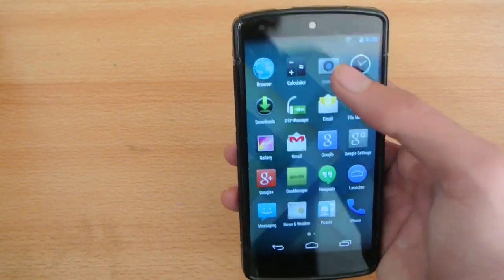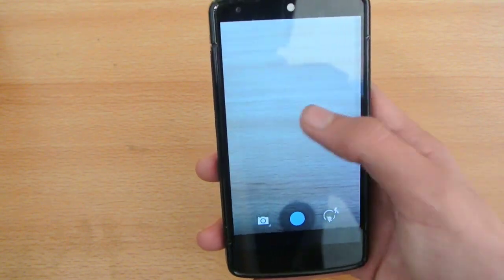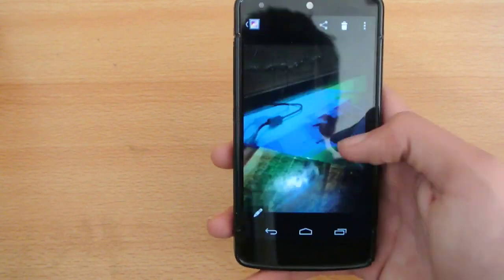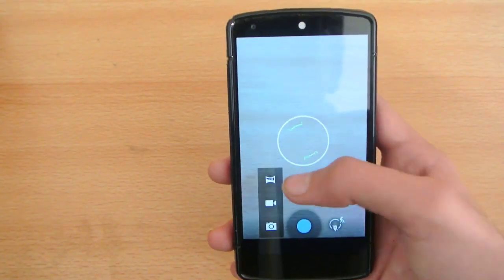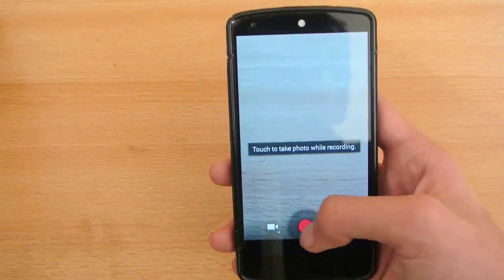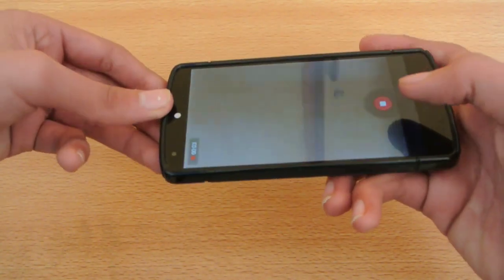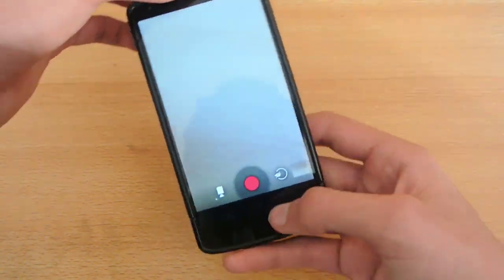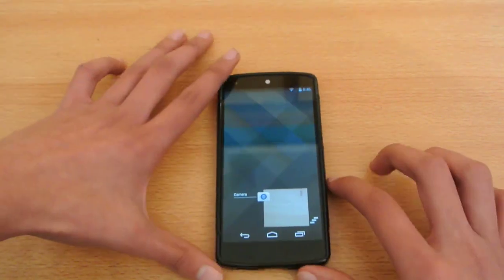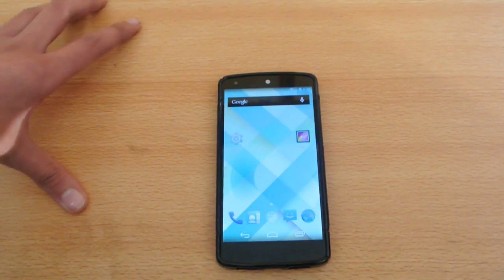I have tried out the camera — video recording is working and it's working pretty good. We also have the gallery, and it's working good. As you can see, it's working pretty cool. The Android 4.4.2 update for the camera is also working great, so no problems in the camera category.